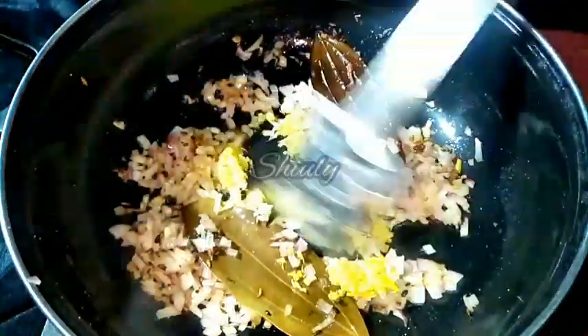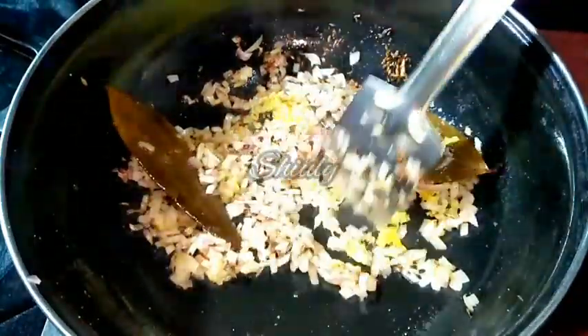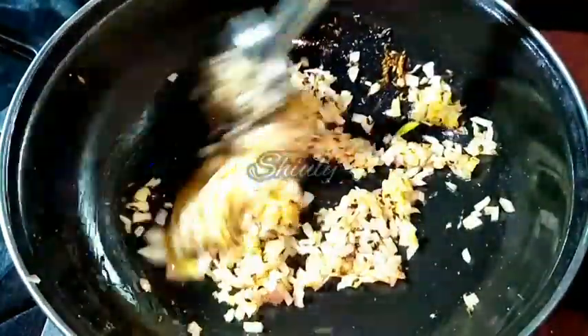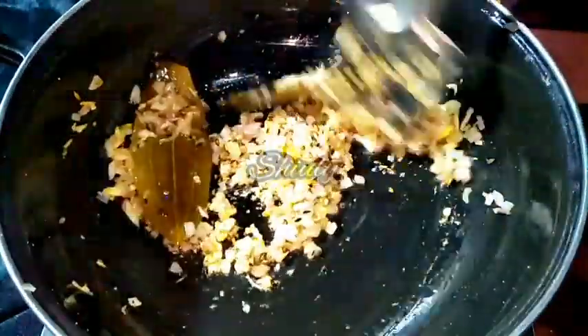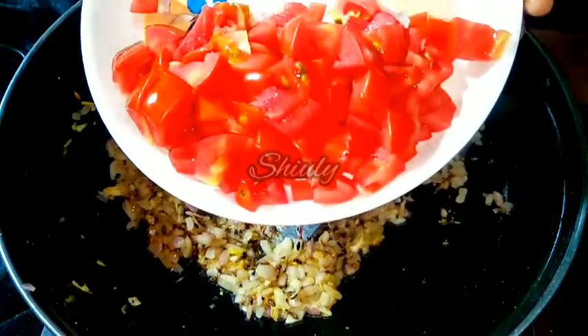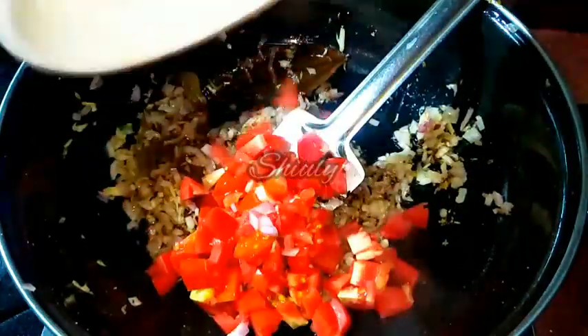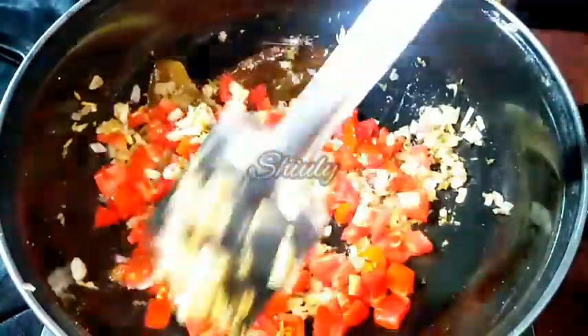I am adding one teaspoon of crushed ginger garlic — you may use ginger garlic paste instead, there's no problem. We have to fry it until the raw flavor of ginger garlic is gone. After that, I am adding two medium-sized finely chopped red tomatoes.